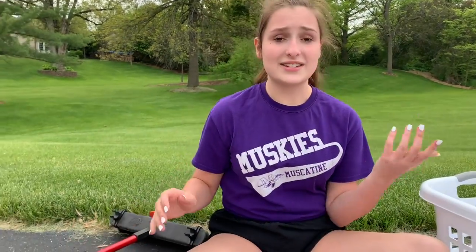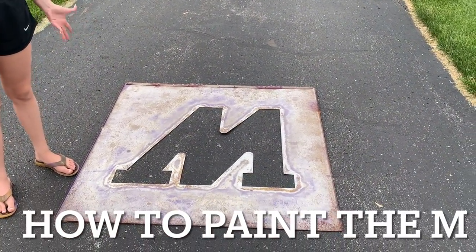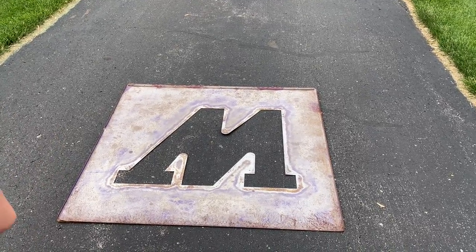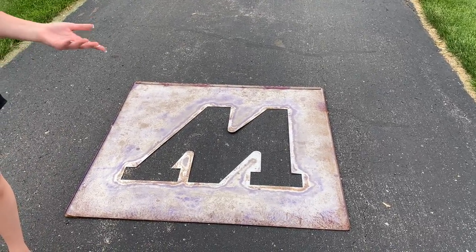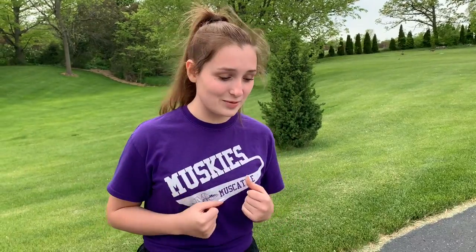You also have the broom, the stencil, and the rocks. This is the stencil — it's pretty big as you can see. When you get to where you're painting, sometimes it's a new M so there's not an M there already. You need to ask the purchaser where they want it — have them come out and literally show you. You'll set down the stencil and move it around for them so they can see where their M is going to be located.